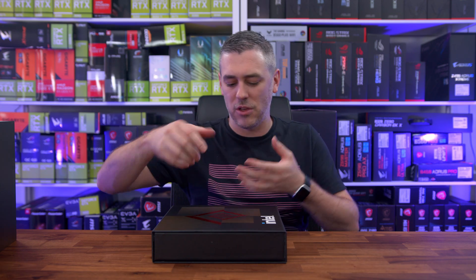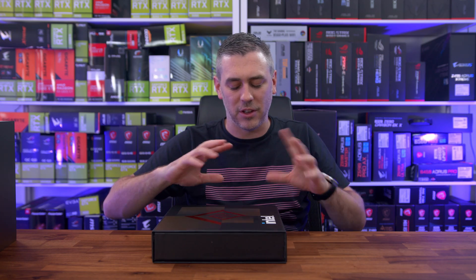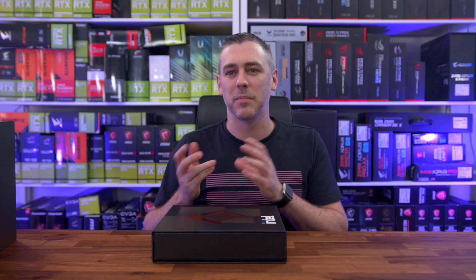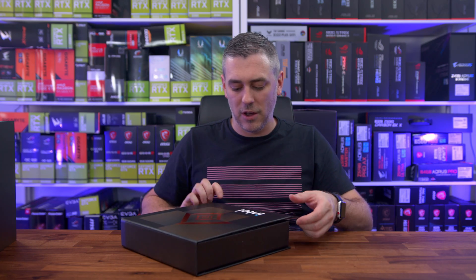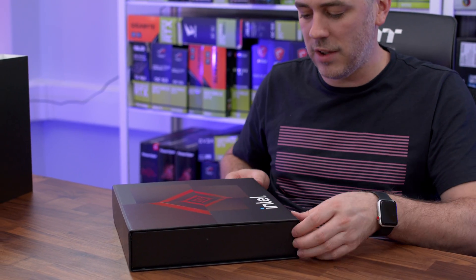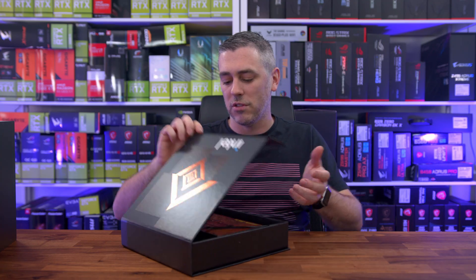We've had these presentation boxes where you get both chips — the i5 and the i9 — and they always try and better themselves. I think secretly they're also trying to better what AMD have done in the past, because AMD always try and go quite extravagant on their review stuff. So this is a magnetic box, quite nice. This is literally going to live on a shelf — might even put it behind me for future content.